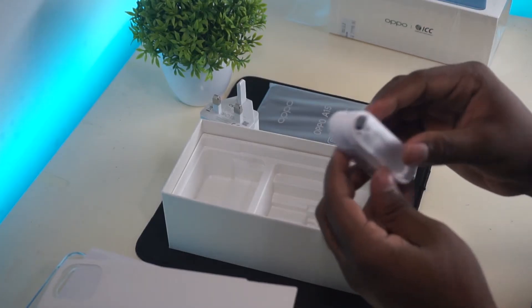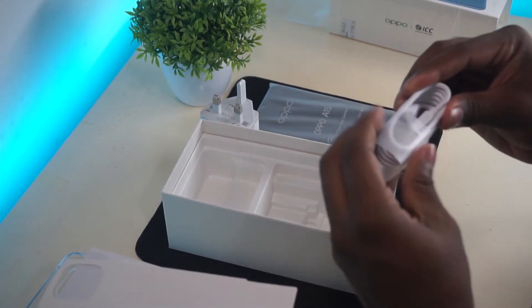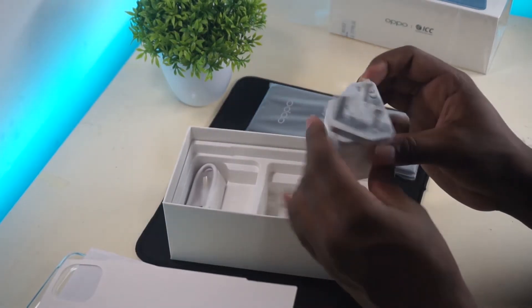You can also find a micro USB data transfer cable and a charging adapter included in the box.